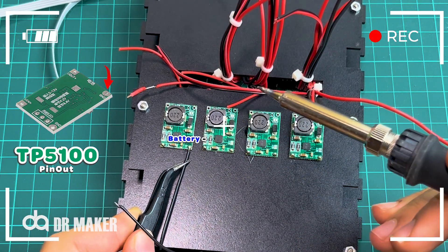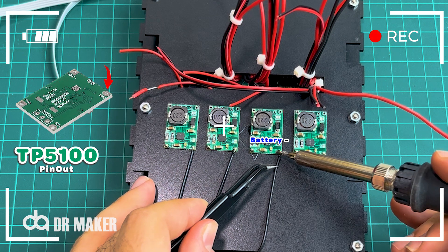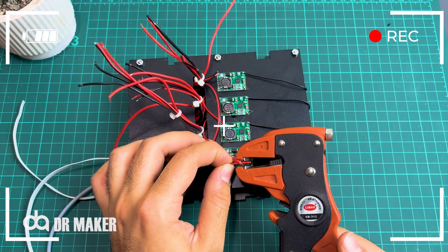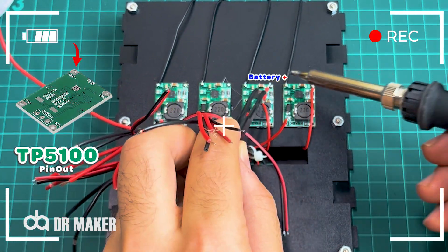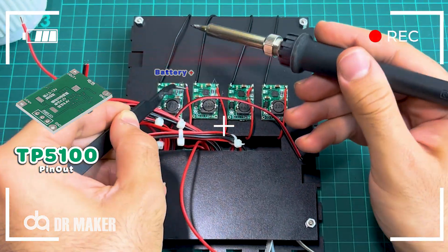Connect the negative wire of battery holder to the negative gate of the module. Connect the positive wire of battery holder to the positive gate of the module.